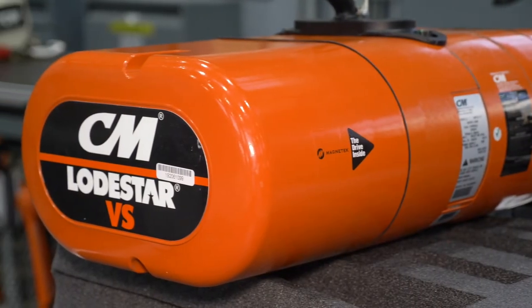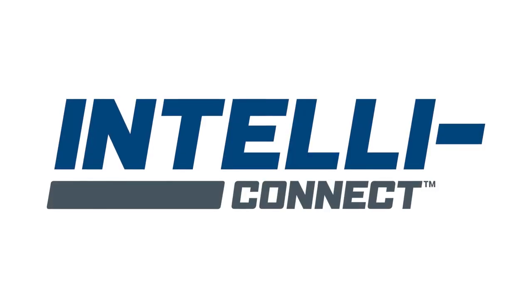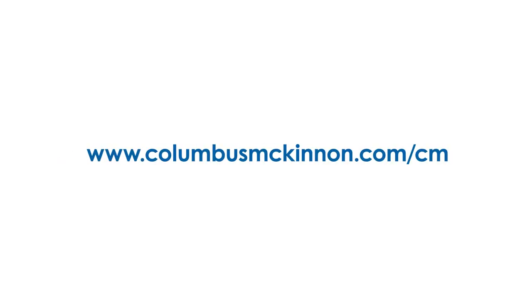Once the end cover is secured, the installation is complete. To start using IntelliConnect, download the IntelliConnect mobile app on Google Play or the Apple App Store. Now you're ready for intelligent lifting. For more information on the Lodestar VS with IntelliConnect, visit www.ColumbusMcKinnon.com/cm.